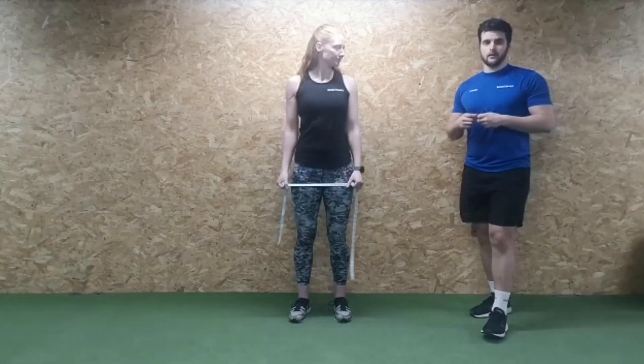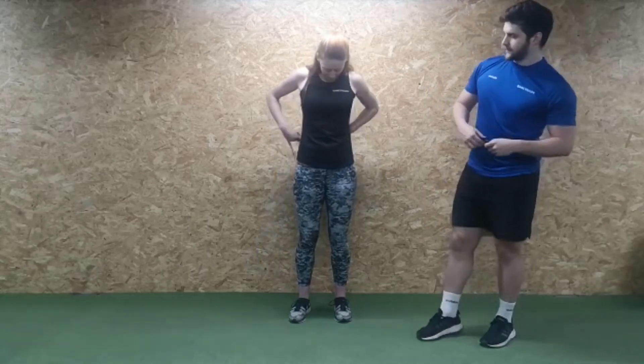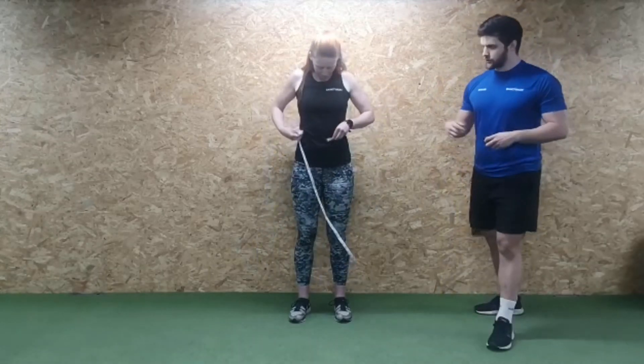Another thing to consider whilst taking your measurements is making sure the tape stays flat against the body with no twists, because even a twist of an inch can make a lot of difference to your reading.